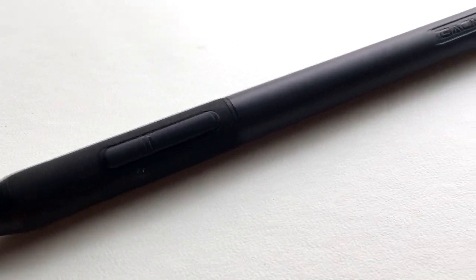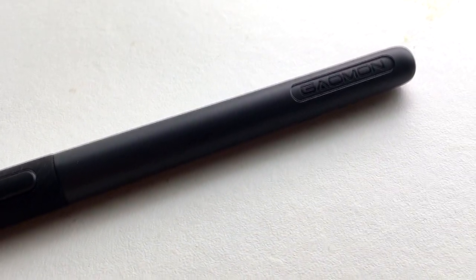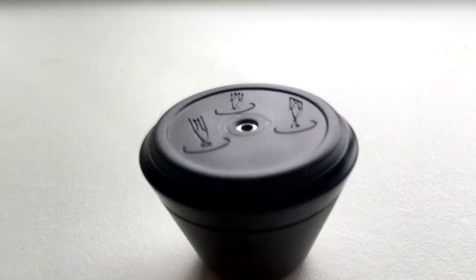Here is the pen — the pen has 8,192 levels of pressure sensitivity, that is crazy, and it's battery-free, you don't even have to charge it, which I think is awesome.